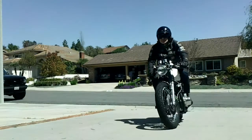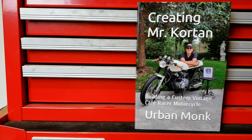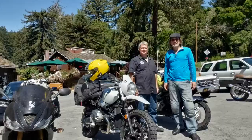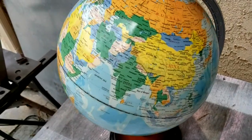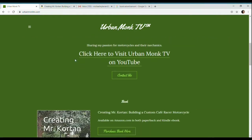If you like motorcycles, custom builds, or just like a good story about a man's three-year effort to build a tribute to his childhood teacher, get a copy of Creating Mr. Corton. In it, you'll learn how this man changed this man for the better — how he took this and built this, how these guys became lifelong friends and enthusiasts of motorcycling and craftsmanship, and how the name Urban Monk originated. It's available from Amazon anywhere in the world in both paperback and e-book, or through a link at urbanmonktv.com. Get your copy of Creating Mr. Corton today.